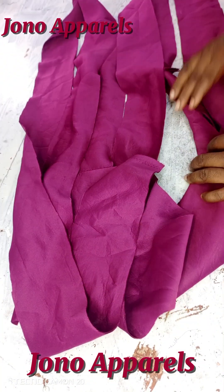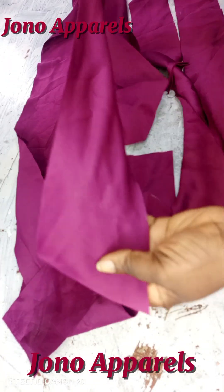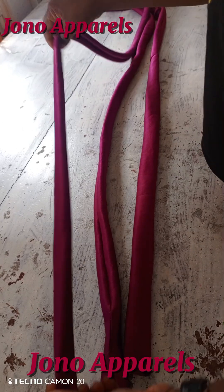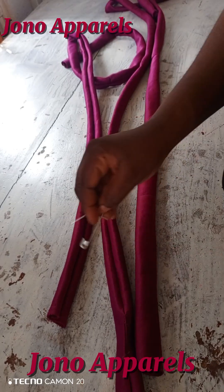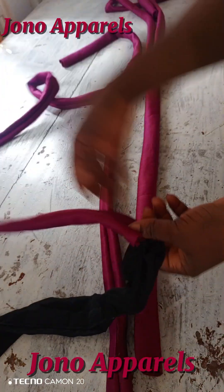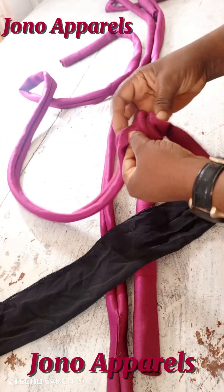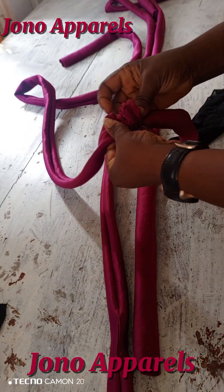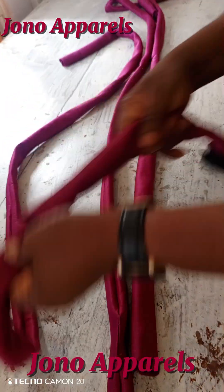We are going to insert that black material inside this ruffle, and it's going to be three pieces. So we're going to sew this ruffle, unfold it, and sew it. You see how I made the ruffles — I sealed it down and turned it out. Now I'm going to insert that black material measuring 2 inches by 30 inches inside the ruffle. Do it gently so that you avoid making mistakes.